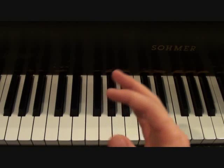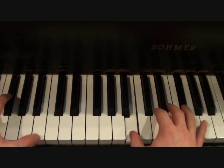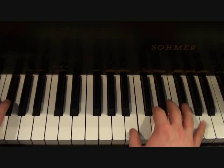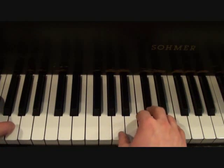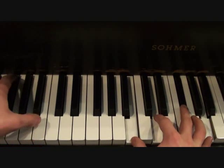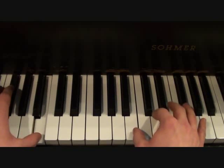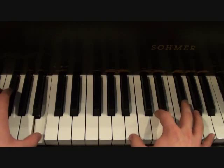Doing the same thing that I did before for the introduction, this is both hands together for the verse. So on and so forth. In real time, it should sound something like this. So on and so forth.